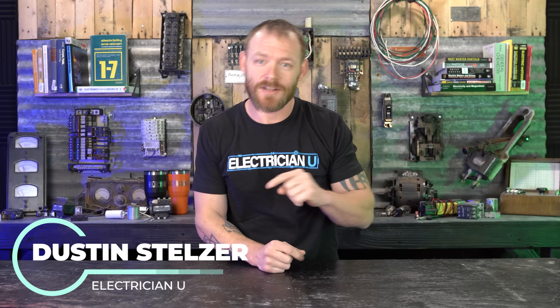What's going on, my friends? This is Dustin Stelzer with Electrician U. Today we are going to continue the case of the missing junction box covers.